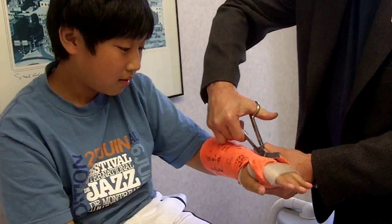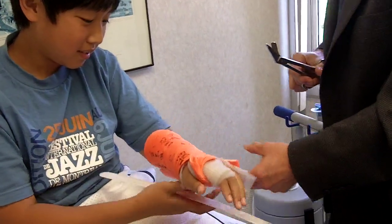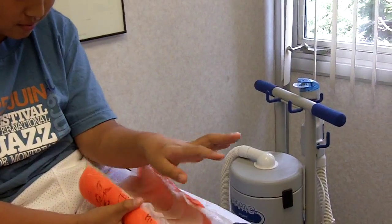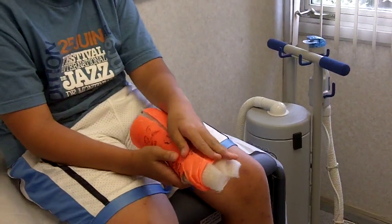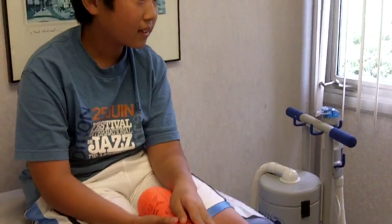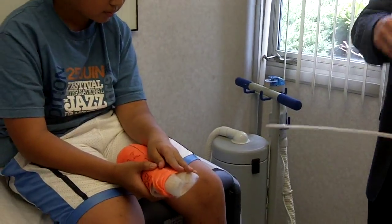I hadn't cut anyone today, so I'm doing okay today. Okay, there you go. What do you think? Does it feel funny? It usually feels really light. And when you move it, it's going to be sore for a while. Does it hurt now? Yeah, that's normal. Expect that. So let's bring you down.